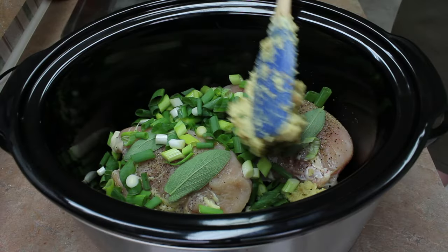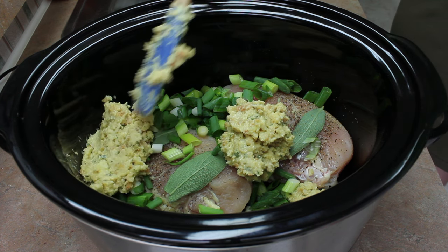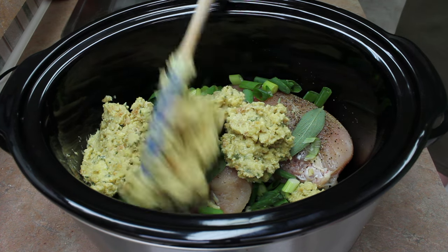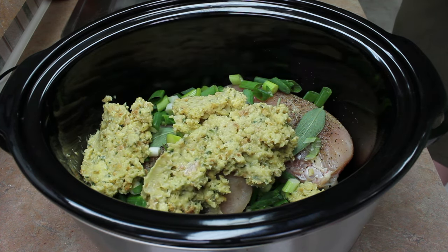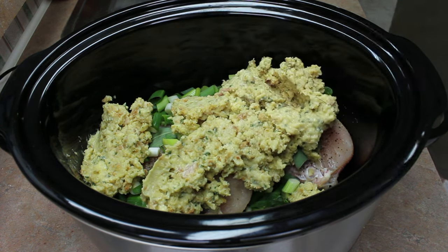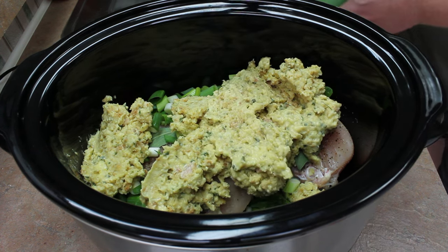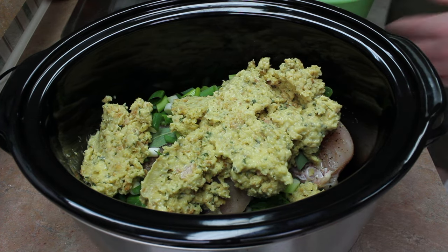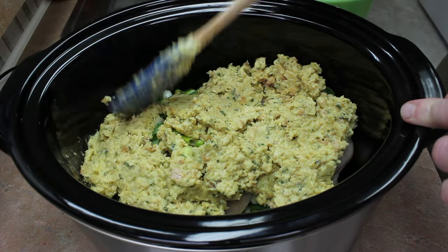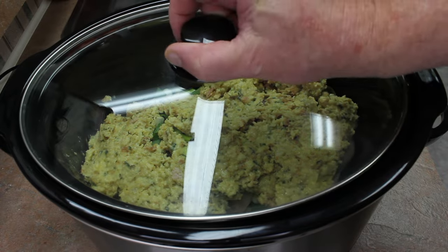Place dollops of the stuffing mix on top — just put it in here in dollops and kind of spread it out, like that. Then spread it out a bit, just sort of like that. Put the lid on and turn it on high.